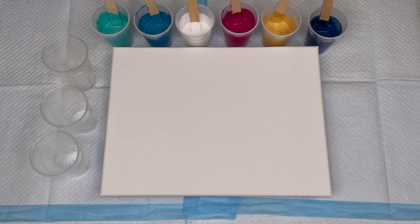Hey, fantastic, welcome back! And if you're new to the channel, welcome, glad to have you. Make sure you hit that subscribe button so we can be friends. We are doing a flip cup painting today.